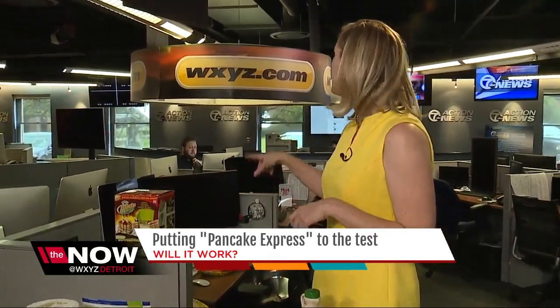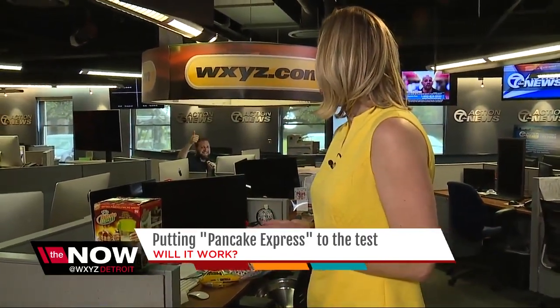How will my protein peanut butter chocolate chip pancake recipe do? Let's ask Max — I gave him some just a minute ago. How'd you like them, Max? Sweet. If you want that recipe, I'm going to put that online along with how you can get your hands on the Pancake Express. I'm Jennifer Ann Wilson, NowDetroit.